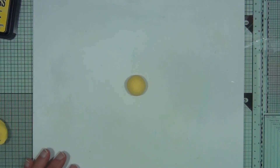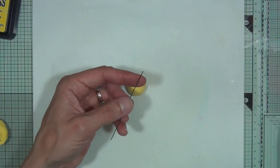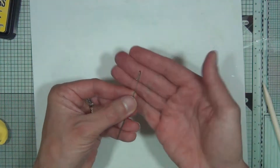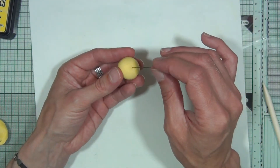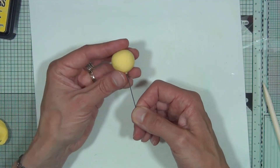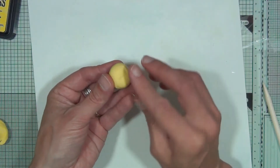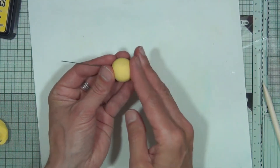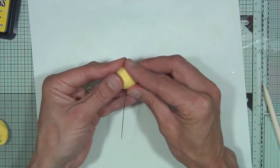Take a piece of florist wire — the thicker gauge — and just bend it over the top using a tool to make a hook. Then get the clay ball, poke the wire down one end, and push it all the way through. Where it's gone through, go back around with your fingers to seal the wire in, and then go around again to make sure it's near enough a ball shape.